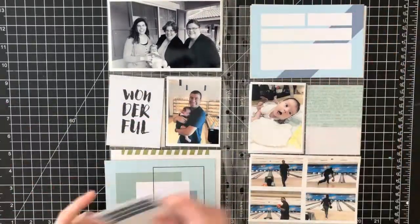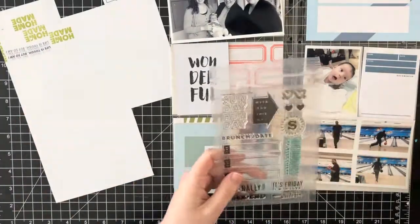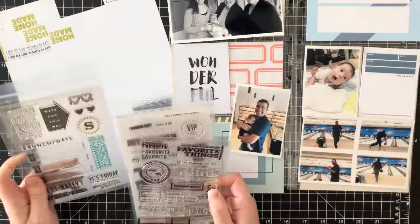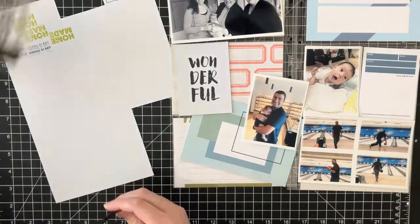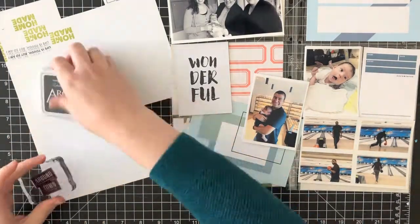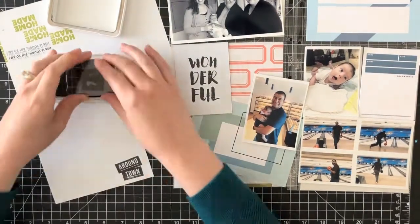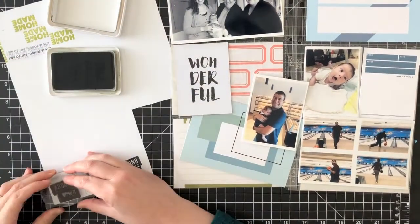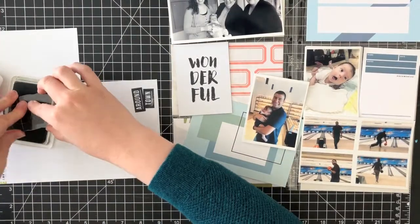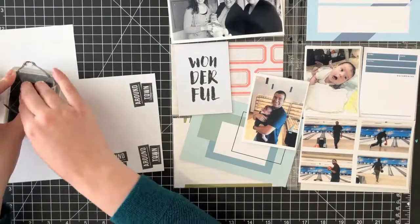Hi friends, today I am back with a project life process video. This is part two of a video that I posted last week, so this is kind of my second set of photos and journaling for the week of May 7th through the 13th, which was the week of Mother's Day. I will go ahead and post a link to the video that I put up last week, so if you haven't seen it and you're interested, you can find it there.